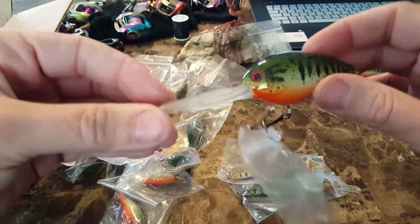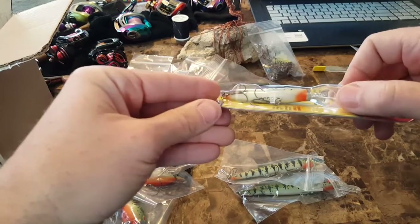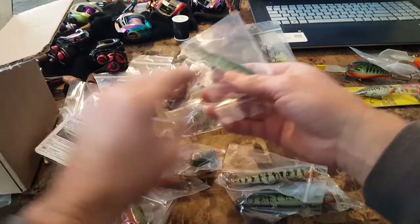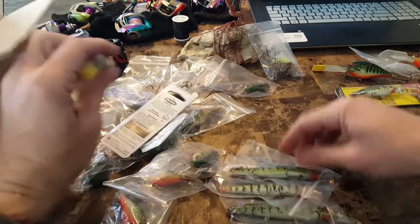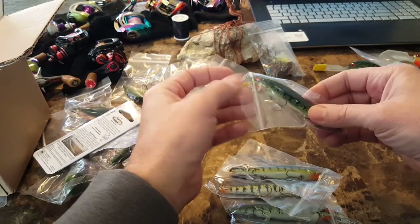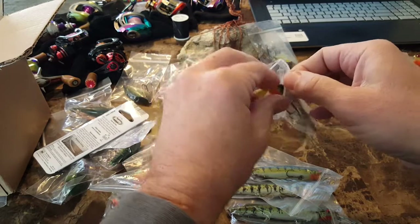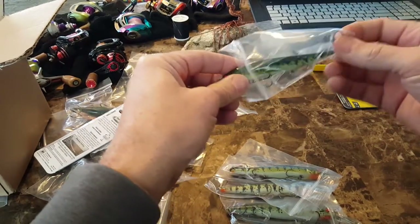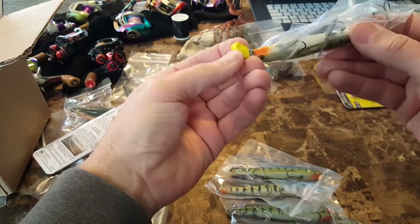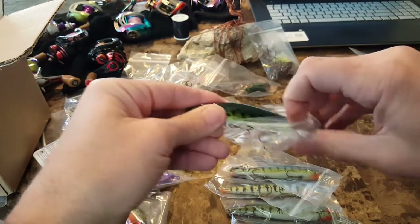We all know how we like to lose baits. I love that color. Some of these are just with a little hint of orange and a few without any orange. Back to the jerk baits — I have the Mega Bass. I believe I had him do the square bill Mega Bass Vision 110, and it has just a hint of orange. That's going to make four.